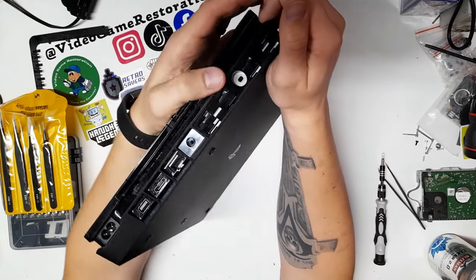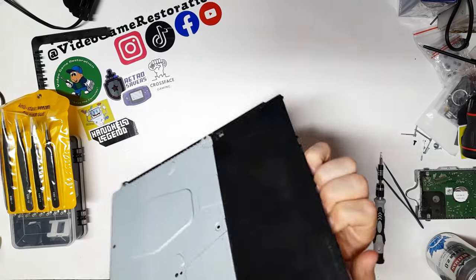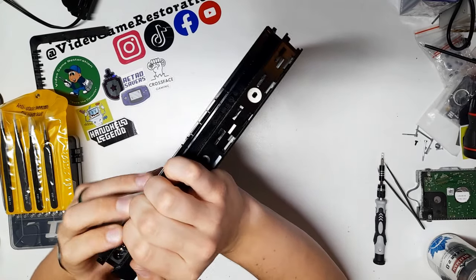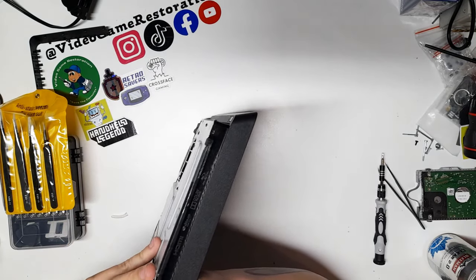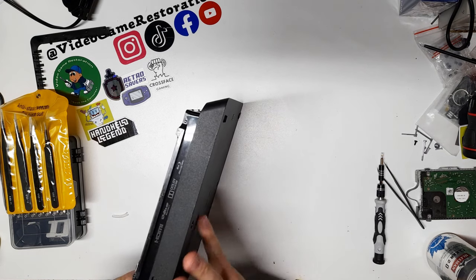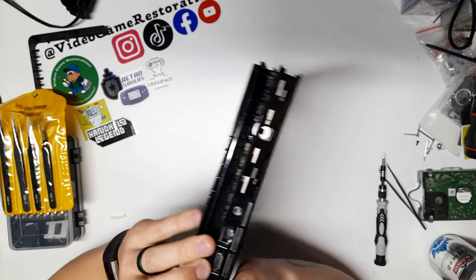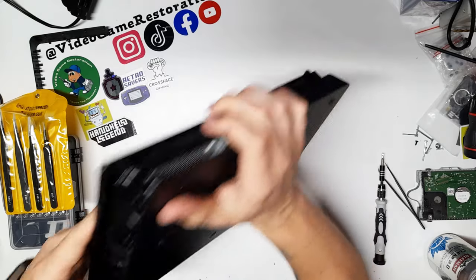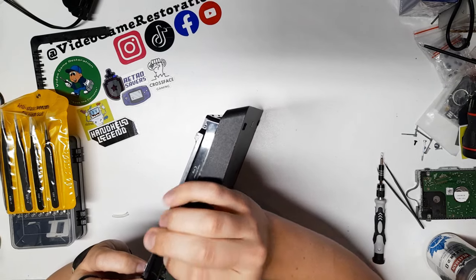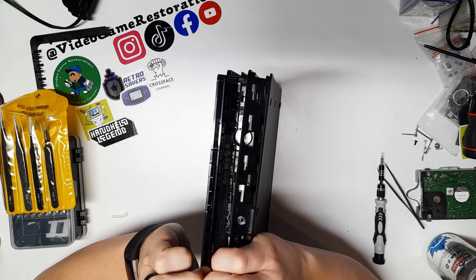With that screw out, we're just going to be able to gently — oh so gently — pull this out. I always hate doing these because I'm always afraid I'm going to break it. I haven't broken one yet and I've seen people pulling these way harder, but it's just a reasonable fear that I have. I'm just going to pull the wrong way one day and snap something in half.